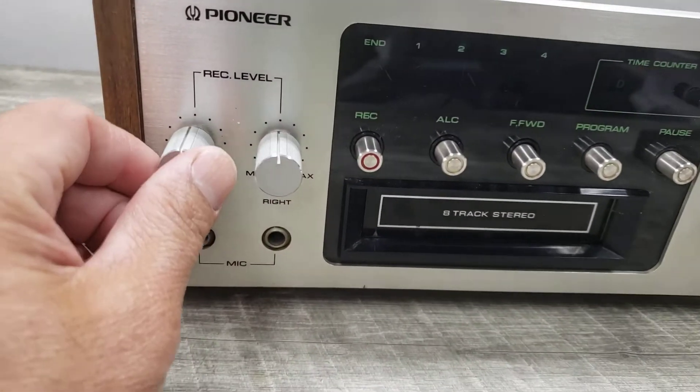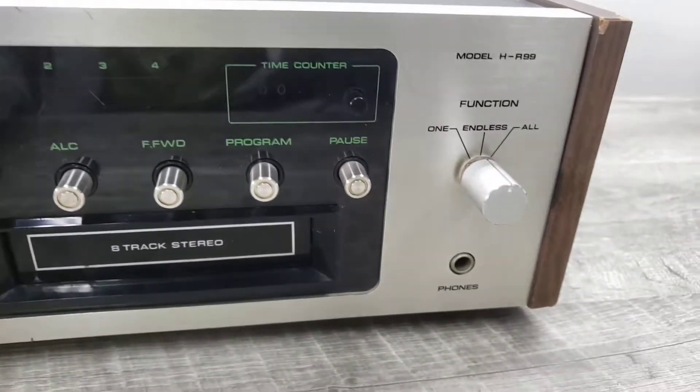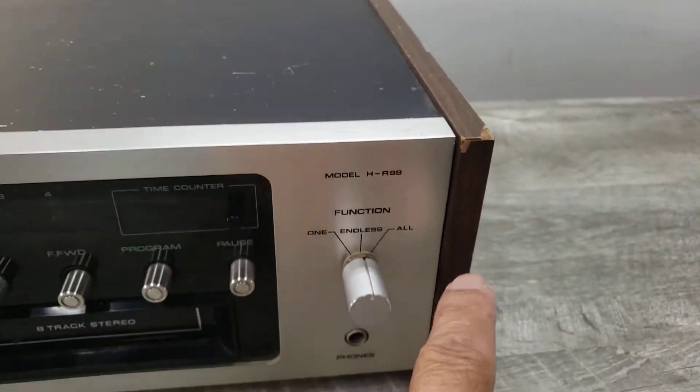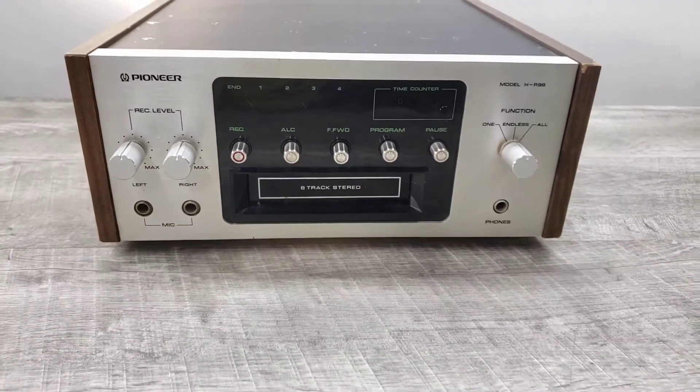The other thing is that these are not the original knobs. So just keep that in mind, and it does have some chips off the paint and the wood side panels. But I just wanted to show you how this unit is functioning.